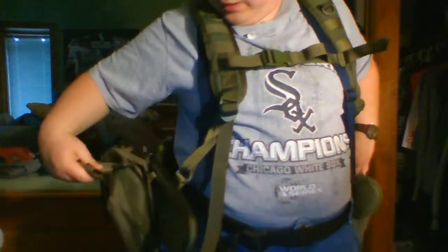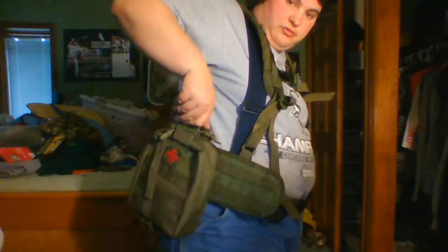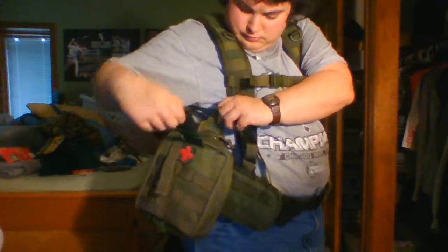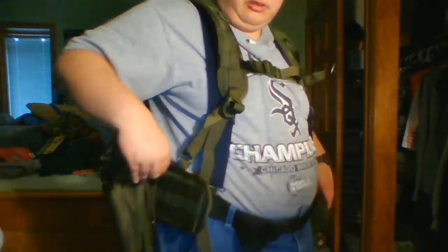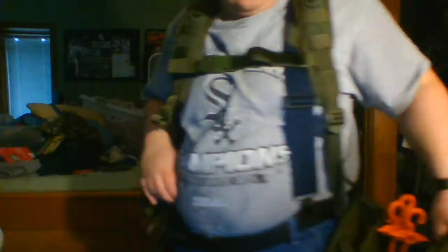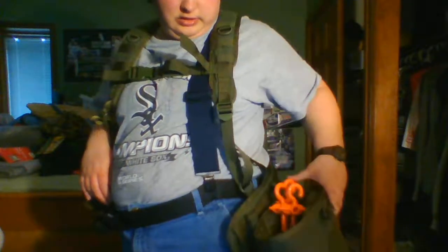This is the Condor H harness and Gen 2 battle belt. I have two attachments on the battle belt. The first one is my trauma kit for EDC, attached on the first layer of webbing. The second attachment I have here is a drop pouch with my cooking kit and some tent stakes.